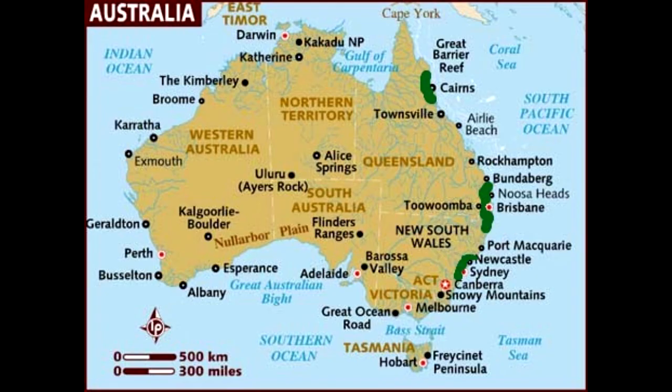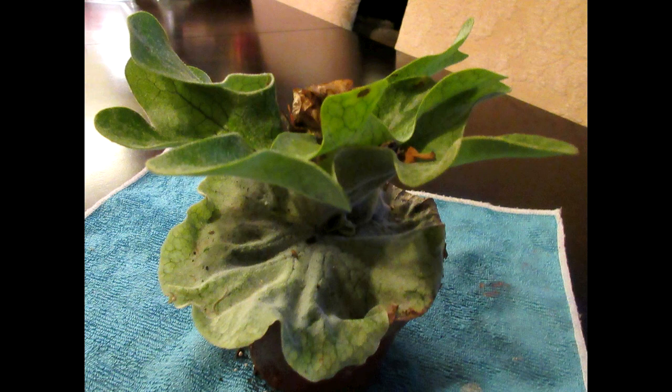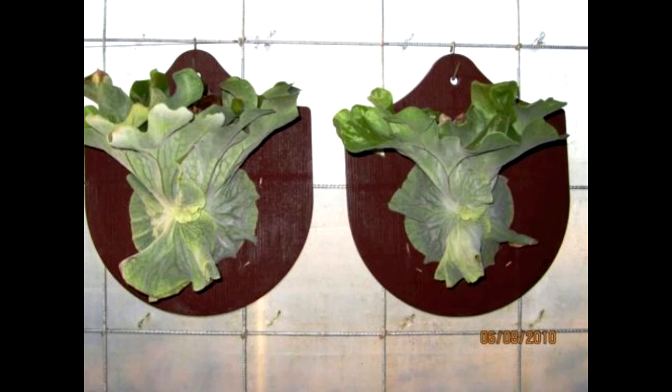The cabbage staghorn is found growing in the same regions of eastern Australia as the Platycerium superbum, and our friends down under are the source of most of my information. There's also mention of a Platycerium superbum cabbage dwarf, but little is known about this plant. We have an image, but can't tell if it's a cabbage dwarf or just a young cabbage staghorn. We also have a photo from Pinterest of two dwarfed cabbage staghorns.